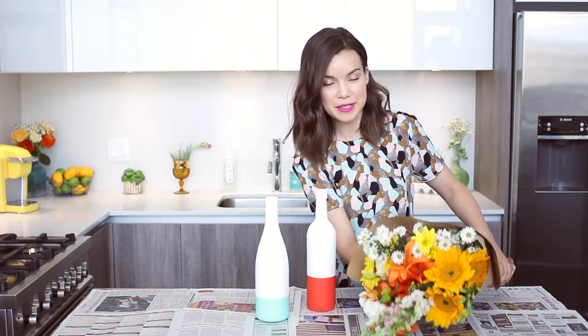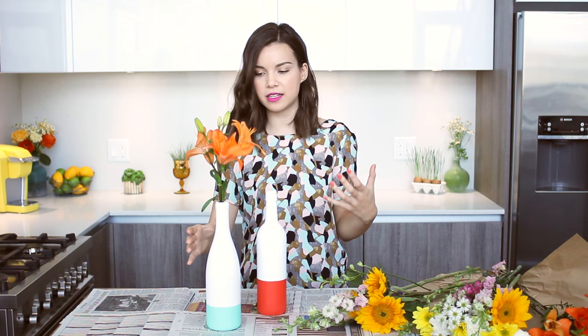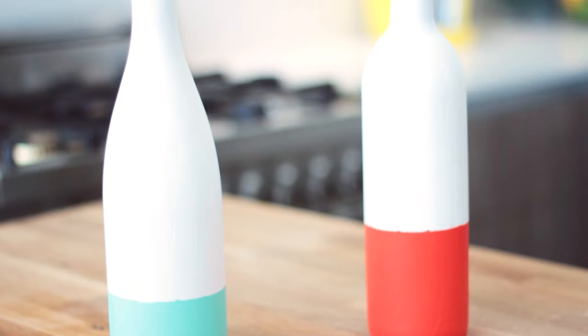Now it's just time to fill these guys up with some flowers. You want to make sure you're going with longer stemmed plants or flowers because the wine bottles are tall and you want them to stick out and not get squished in the bottle. For this one I'm loving these yellow flowers. They're so pretty and they're just a really great way to add color into your space with beautiful flowers.